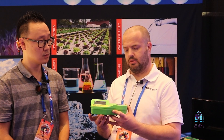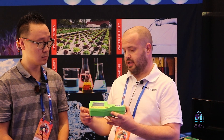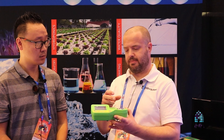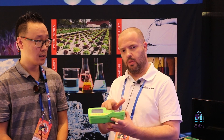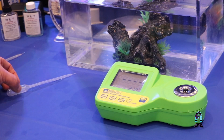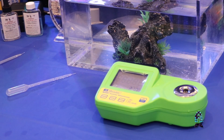And how does this unit work? Turn the unit on, and only use distilled water to zero it out. You've got a zero button right here in the middle. So you put your distilled water sample up here, zero it out, wipe the prism, and then simply apply your aquatic water up here and hit the read button — that's all there is to it.